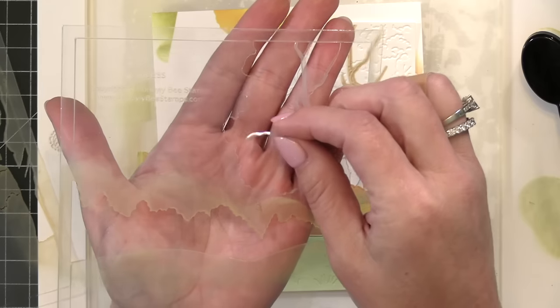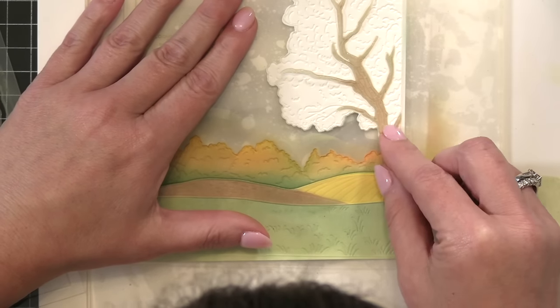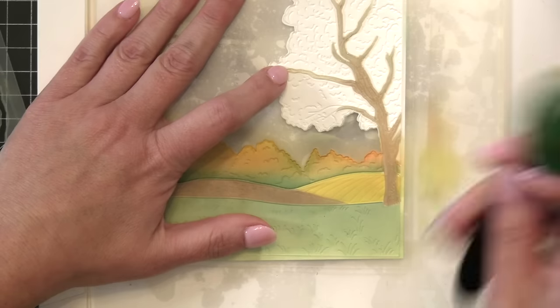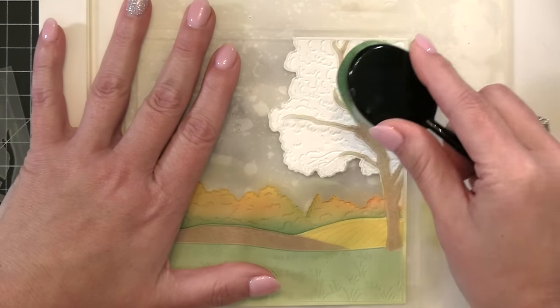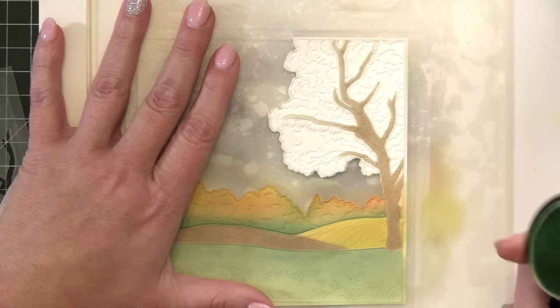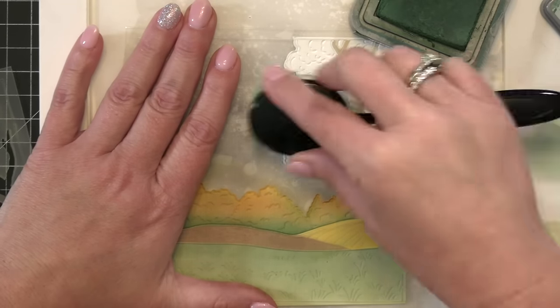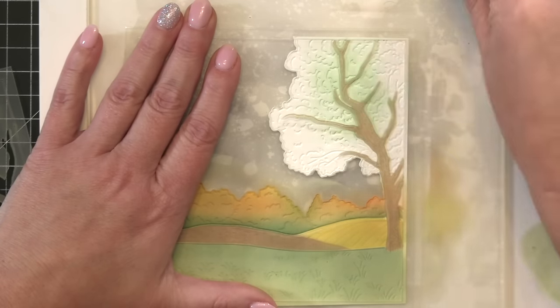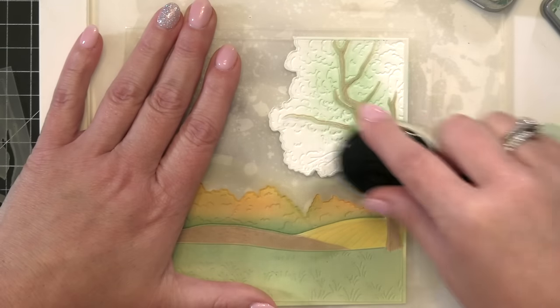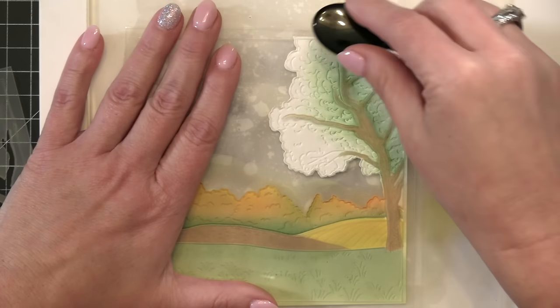This stencil has loose limbs of the tree, so when I ink blend I'm going to be really careful with my brush to go in the same direction as those tree limbs — this keeps the stencil in place and helps not tear or rip or twist it. I've got my Rustic Wilderness brush again and I'm going to add it right in at the base of the tree, up next to the tree limbs and trunk, very gently brushing that color on. We're going to make this a fall color tree with fall-colored leaves, mixing in yellows and oranges to make it a really beautiful tree.